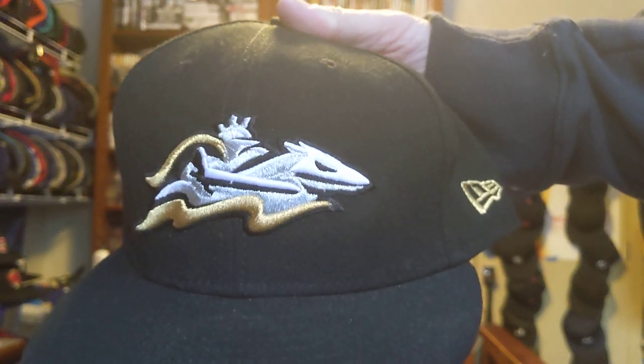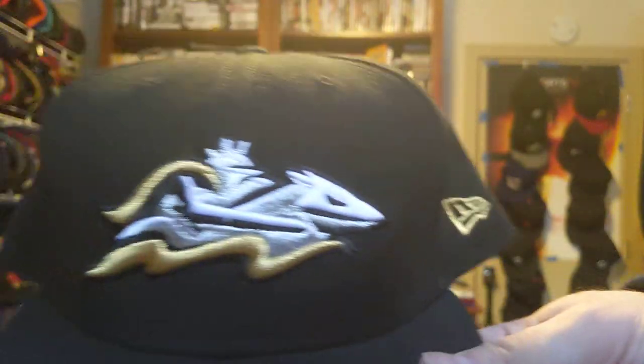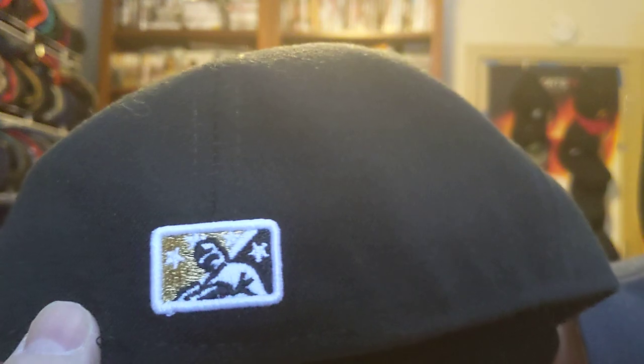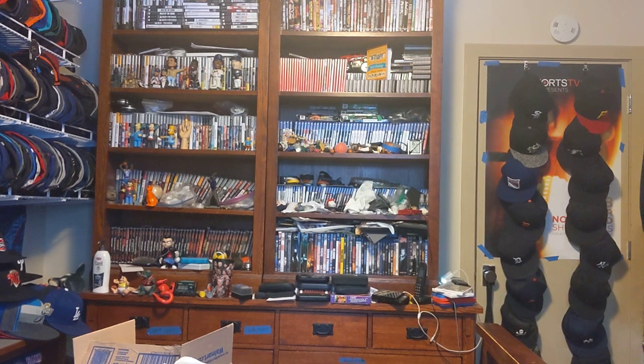So you got a minor league team, the Charlotte Knights, with the horse and the knight in white and the tails, dowel lining in gold, all black, black crown, black button, gold New Era flag, white Batterman, black under, black sweat, MLB Genuine Merch, New Era, size 8. Let's try it on.